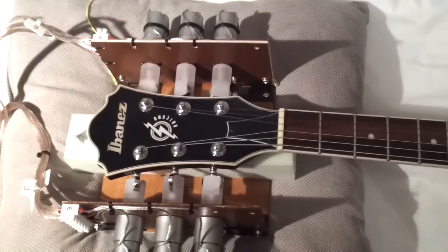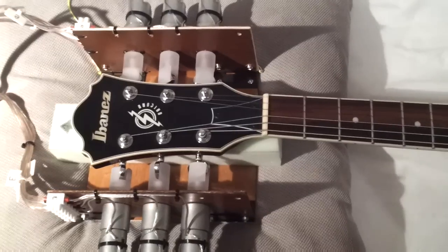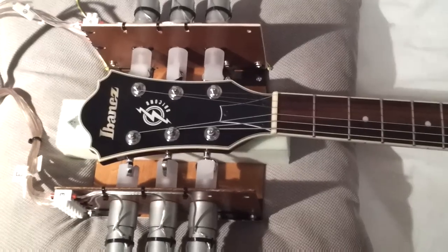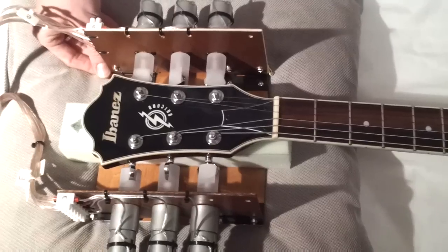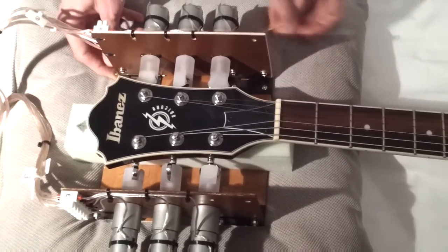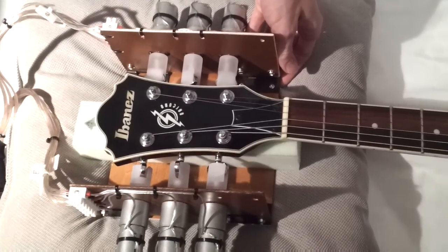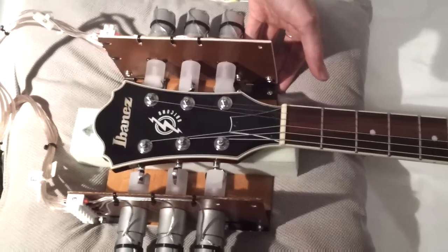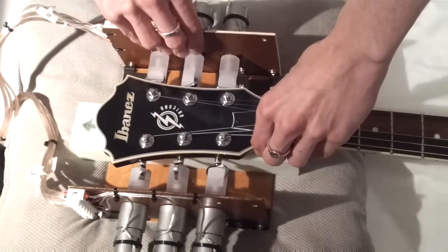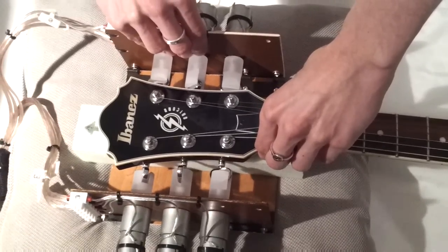Okay, so we ran the tuning program once, and it was still slightly out of tune, so we ran it again. And that's tuned it up quite a bit nicer. So now I'm just going to show you how we remove the device. The first step is to just remove these removable pins. I must put in an honorable mention to my dad, who came up with the idea — without it, this whole device never would have come off the guitar, which is my guitar, so it was a little scary when it didn't come off the first time.